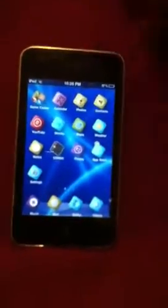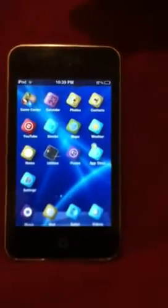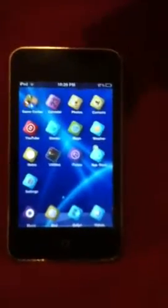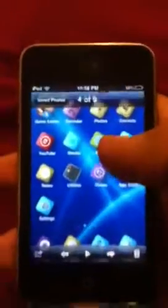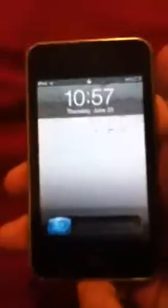Alright guys, this is a quick review on three themes that iPod Touch Helping has made, that is in Cydia. The first one is Color Swirl, and that's what it looks like. Nice background, nice icons. And that's what the lock screen looks like.